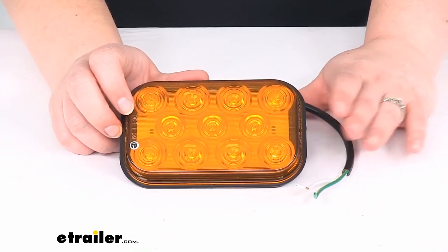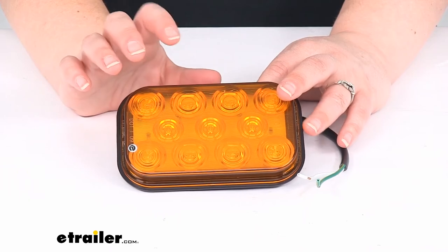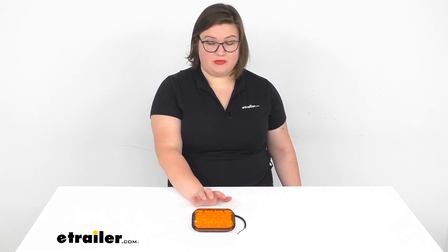The housing and the lens are polycarbonate, so again, it should be nice and durable for a long time. I hope this has answered all of your questions about this light, and hopefully this is the right one for you. But if not, we do have a lot of other options here at eTrailer.com, so check them out, and thanks for watching.